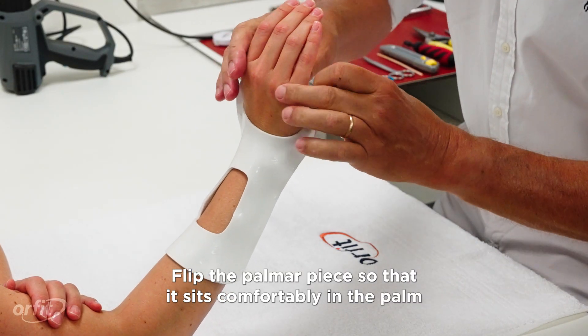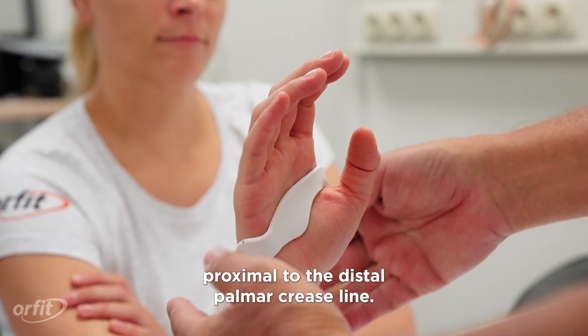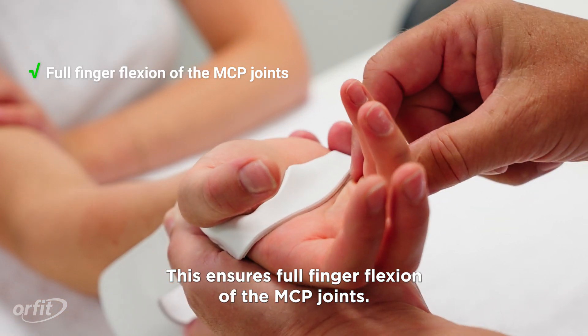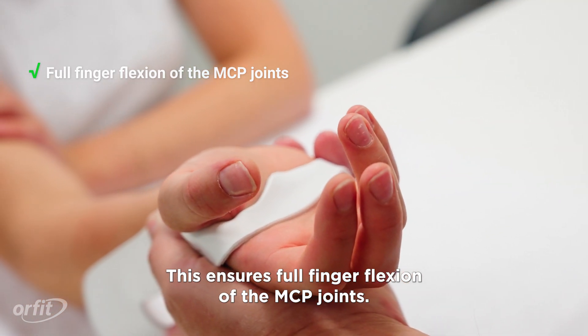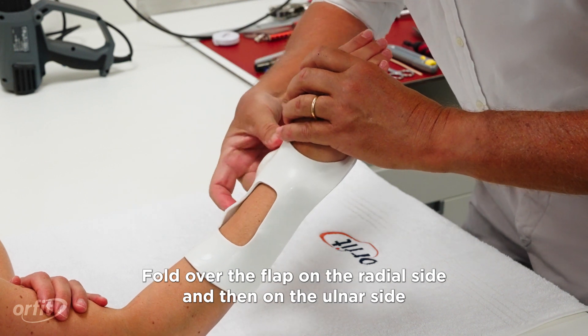Place the orthosis over the dorsal hand and slide it down on the dorsal aspect of the wrist and forearm. Flip the palmar piece so that it sits comfortably in the palm, proximal to the distal palmar crease line.